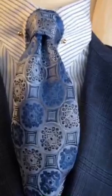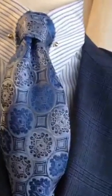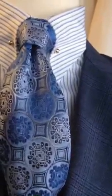The tie that he chose for this outfit is a beautiful soft blue with a circle and flower design with geometric shapes, a hint of white and gray. The pocket square is a soft baby blue.